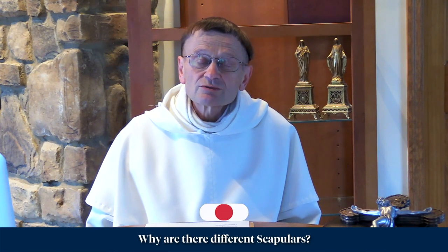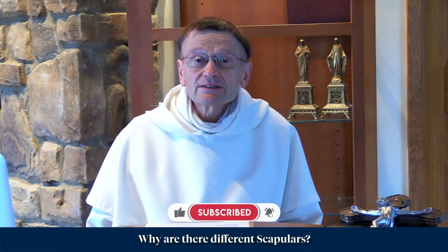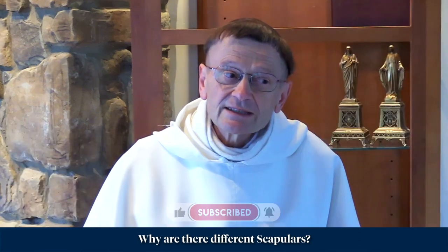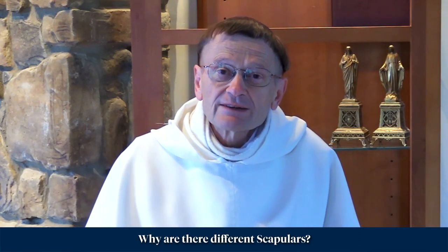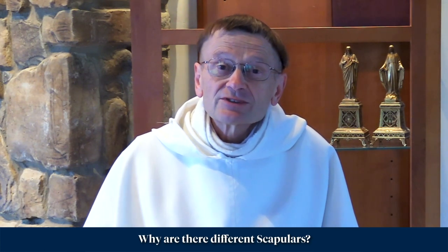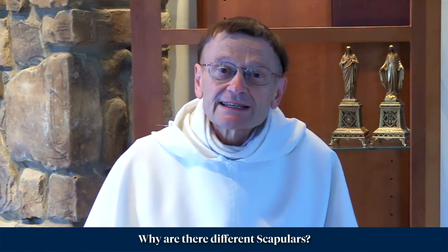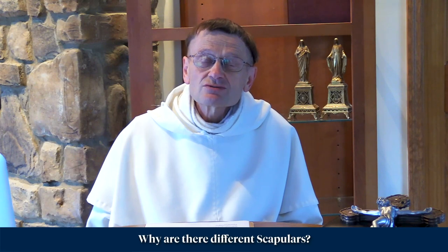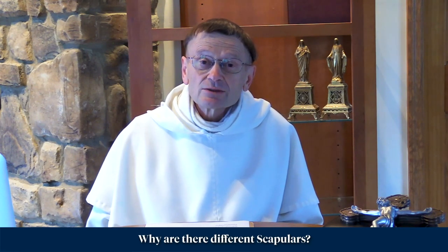The brown scapular — to receive it, you have to be Catholic, because what it signifies, in a way, is an entry into a quasi-third order of the Catholic Church. So obviously you have to be a baptized Catholic to receive the brown scapular, because it's not really entering a third order, but it's assimilated to that. And so to wear the brown scapular, you have to be Catholic.